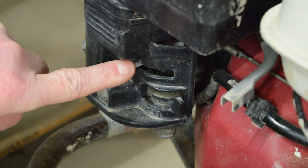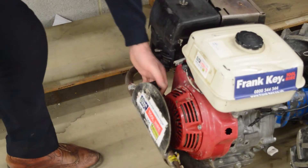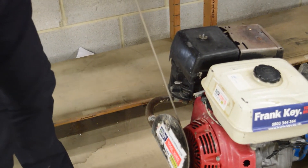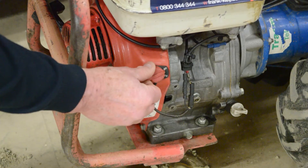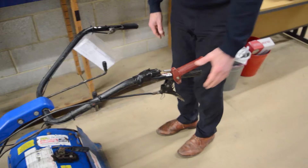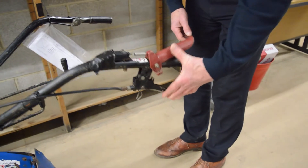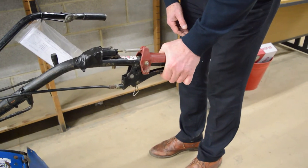Switch the choke moving it towards you, then pull the engine string. This should start the engine on the first go, but if not it may require a few pulls. Some of our rotivators also have a button, so we will show you the process including the button from a slightly wider angle.